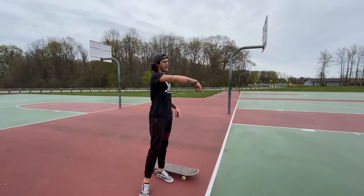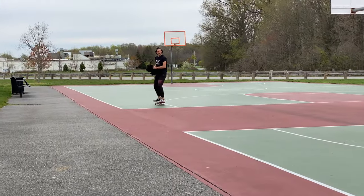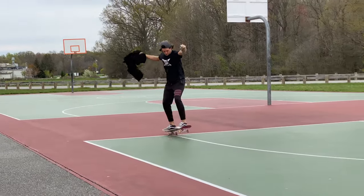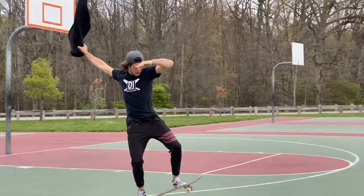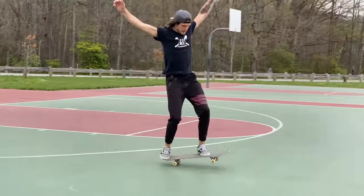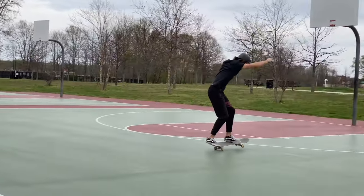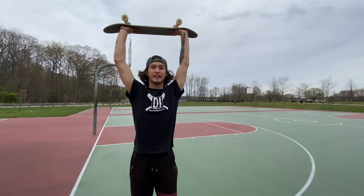I'm going to try and manual half court. Now I'm going to try and handstand across.